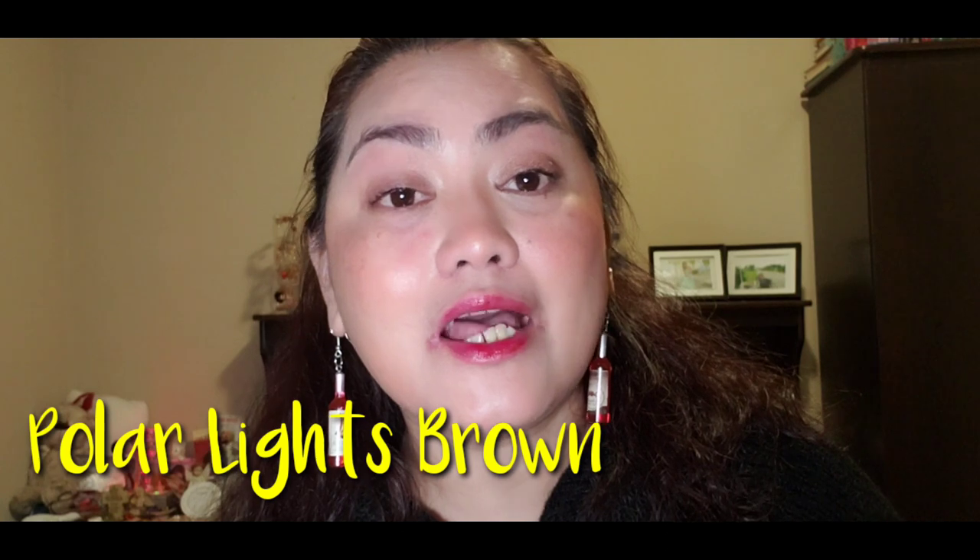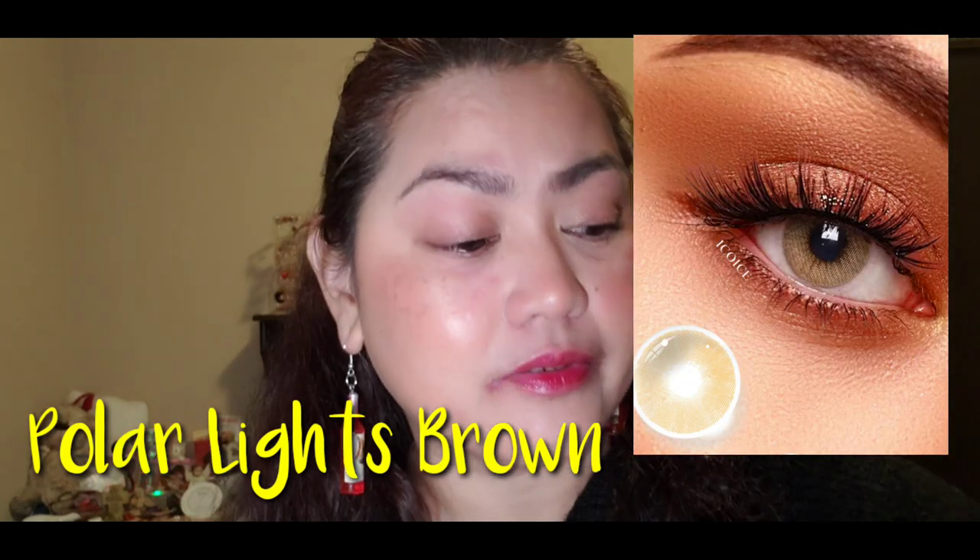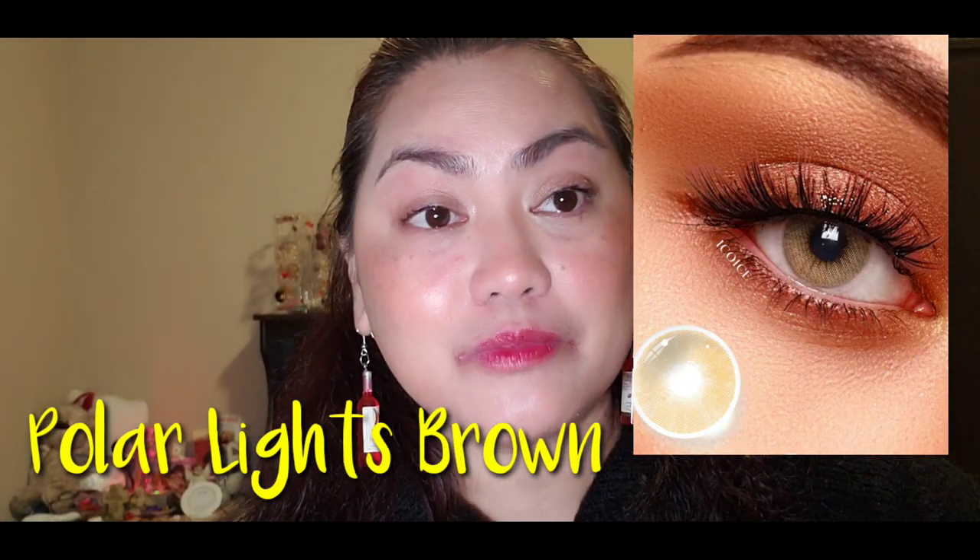Next up is the Polar Lights Brown. We just put in the Polar Lights Blue, and now this is the light brown. Let's see — oh, I love the color! It looks kind of yellow-ish.